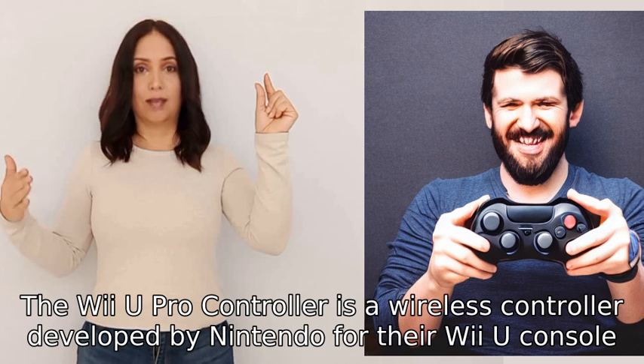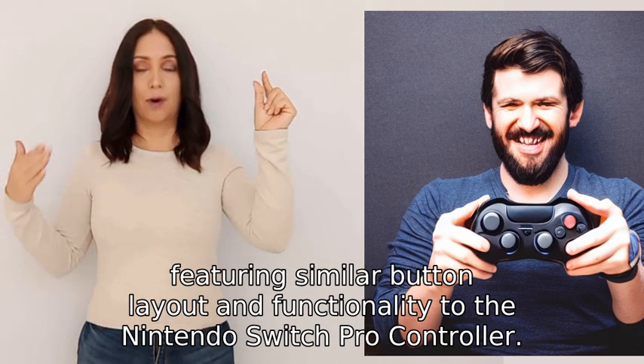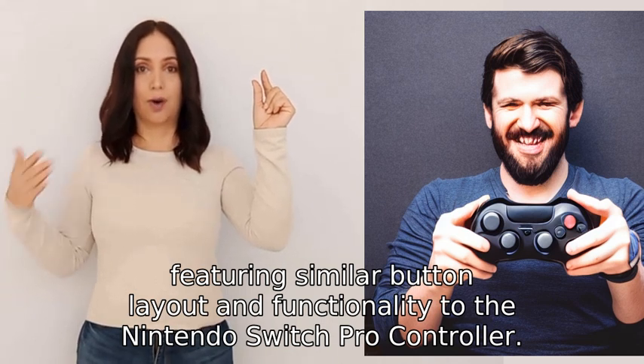The Wii U Pro Controller is a wireless controller developed by Nintendo for their Wii U console, featuring a similar button layout and functionality to the Nintendo Switch Pro Controller.